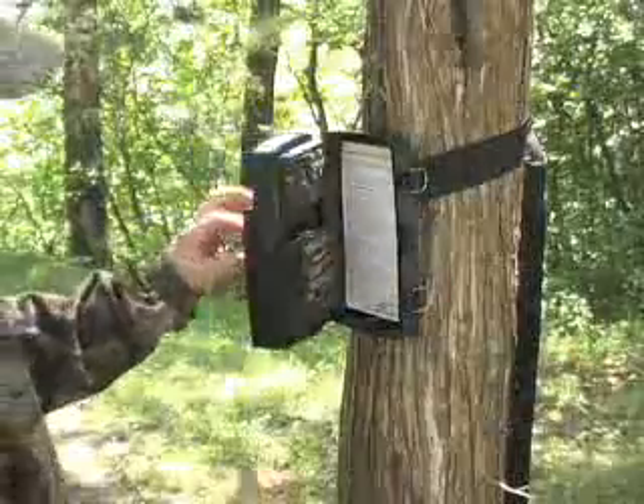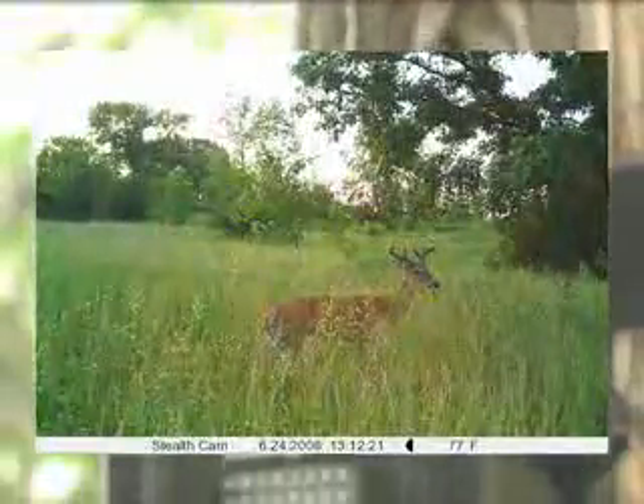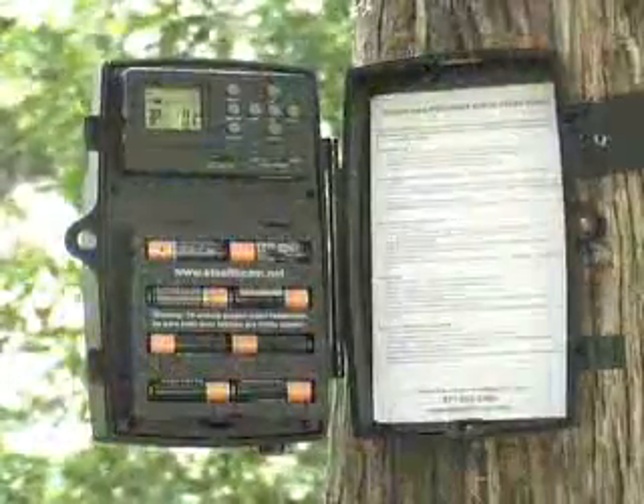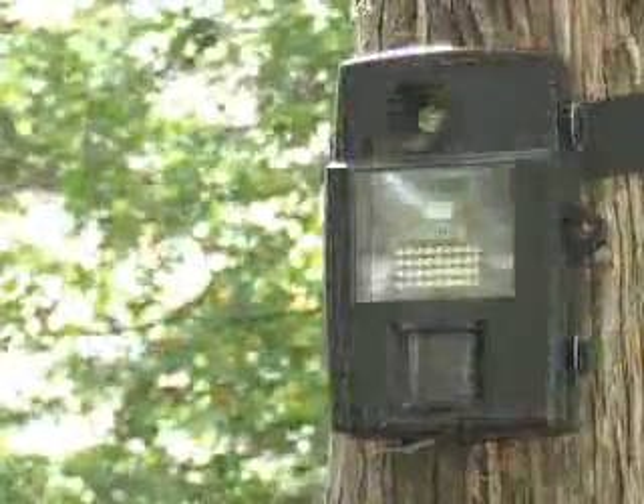The camera does the rest. Whenever its sophisticated motion detector senses movement, the cam snaps photos or even takes video of whatever set it off. Then when you come back to check on your intel, you've got a definitive answer as to whether your chosen grounds are fertile or all hunted out.